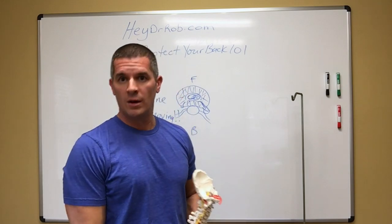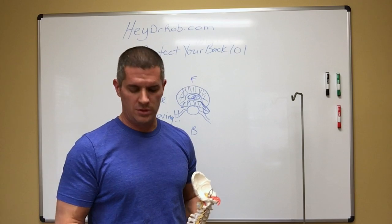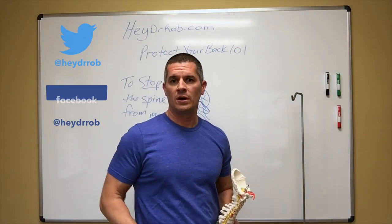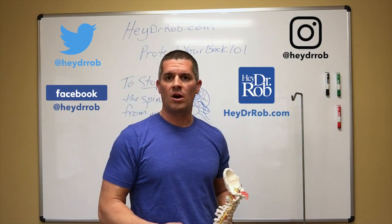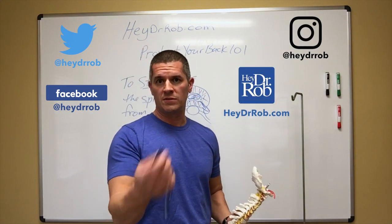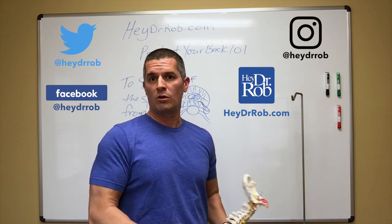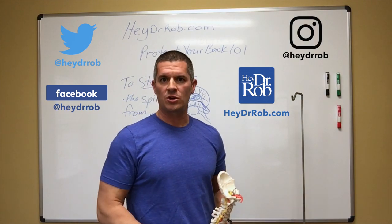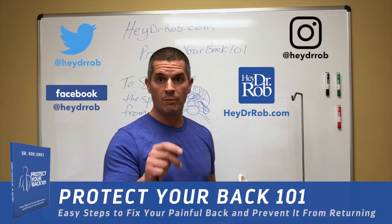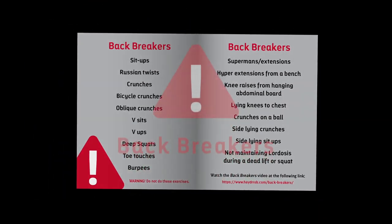Let's check out the next video and we'll figure out what exercises to do. Until next time, check me out on Twitter, Facebook, and Instagram at HeyDrRob, and check out our website HeyDrRob.com. Hope you liked this video — if you did, give us a like, shoot me a comment, let me know if you think I'm off my rocker or if you have any questions about a certain exercise. I'd love to hear from you. Be healthy, and most importantly, protect your back.